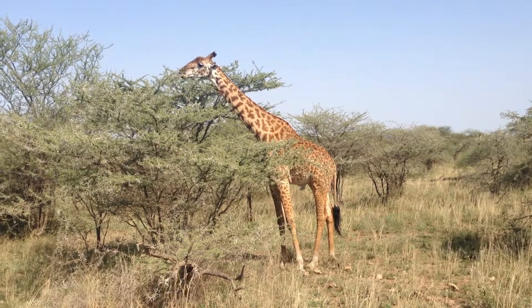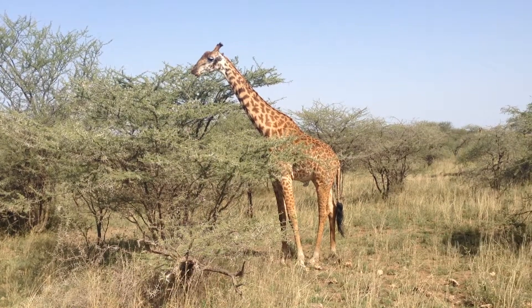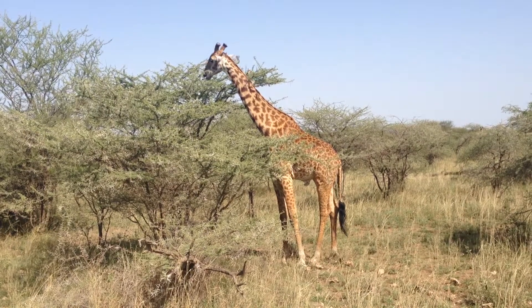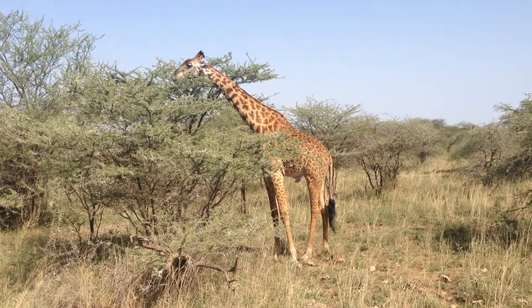How could he be eating that thing with the thorns on it? These are the young thorns, so the young thorns are not very sharp. Wow, the old thorns are very sharp. You see? If they get the old thorns, you can...